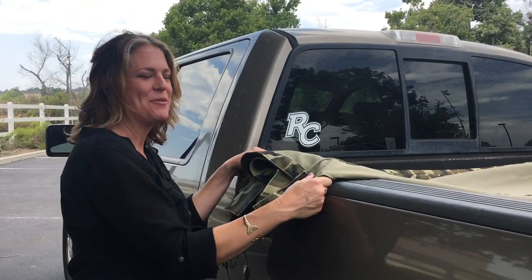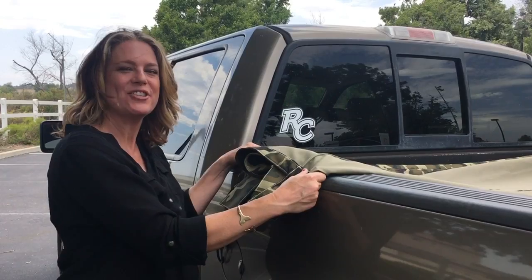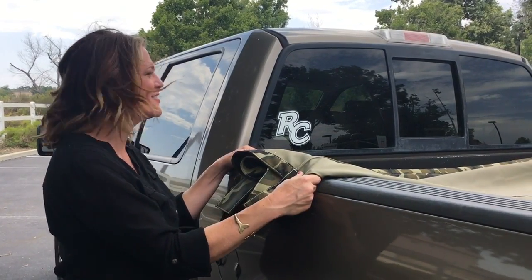Hi again, it's Shawna in Temecula. I'm here with Michael from the Quick Tarp team and he's going to show me how easy the Quick Tarp is to install.